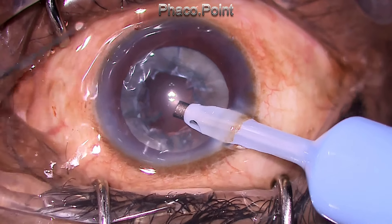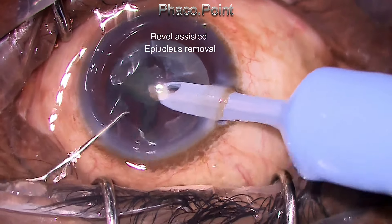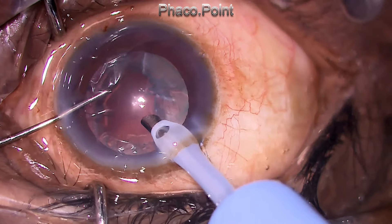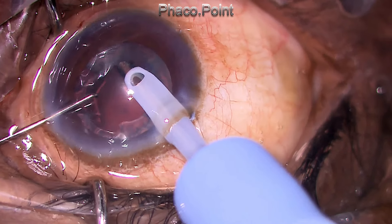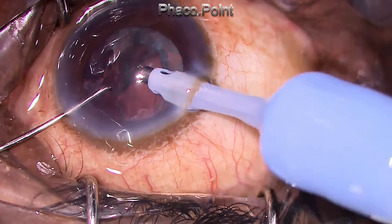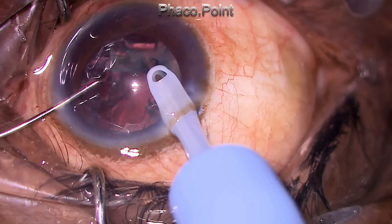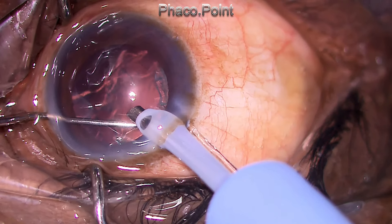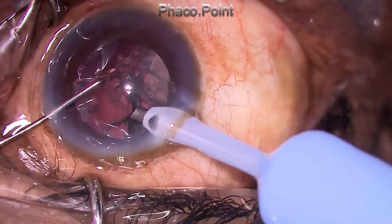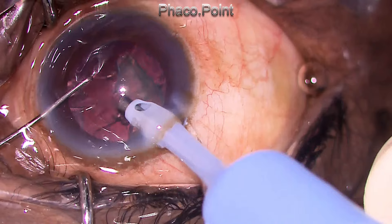The epinucleus is not going to rotate, so what I do is remove it by angling the bevel of the phaco tip towards the epinucleus and then judiciously applying vacuum in the epinucleus mode, also using a little bit of mechanical separation to tease the thick epinucleus shell from within the capsular bag. This again occurs without imparting any form of pressure to the run-off point.